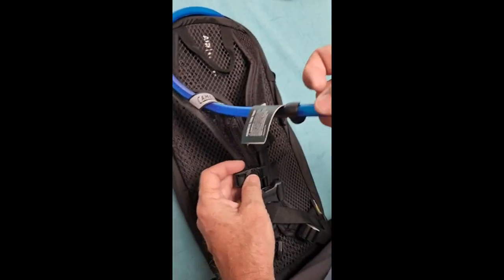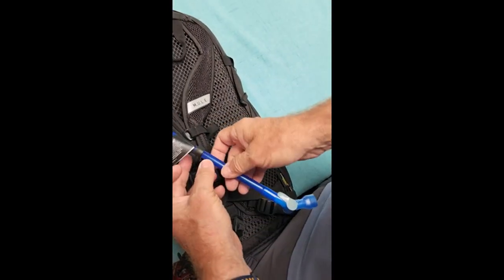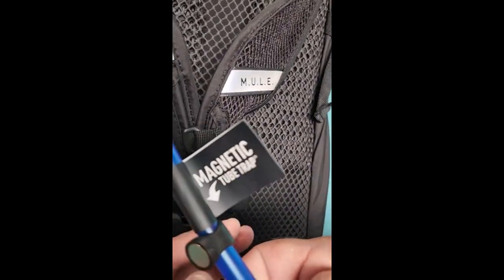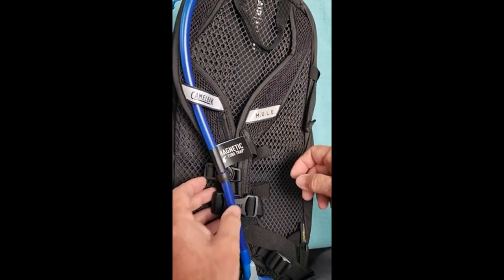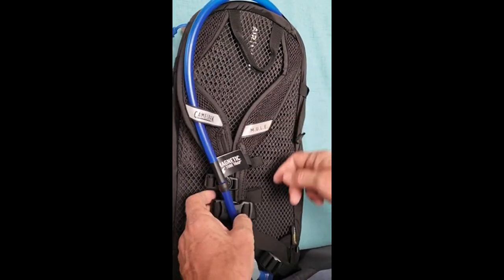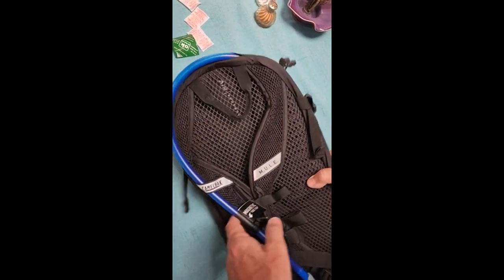It has an over-the-shoulder tube, and it has a nice magnetic closure — you can see here on the back — that attaches so you can hold it tight to your shoulder strap. That's actually the front side as you're holding it, but it goes over your front obviously.